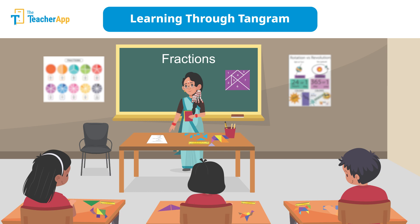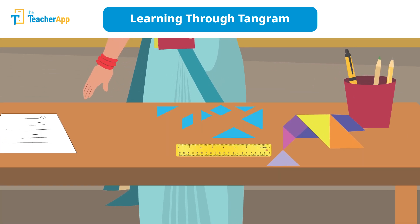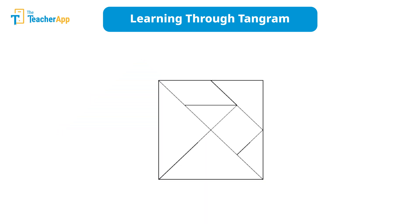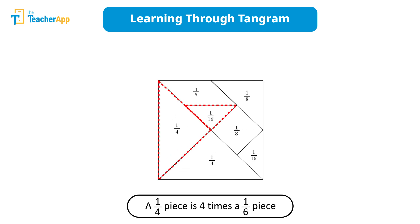Saraswati Madam uses the geometric pieces of the tangram puzzle while teaching fractions to explore concepts like whole and parts in class 5. For instance, let's take the tangram square — it represents the whole. What fraction is each puzzle piece of the whole? She reminds the students about the equal parts in a fraction. You can make any puzzle piece a whole and ask about the fraction of other parts with respect to the chosen whole.